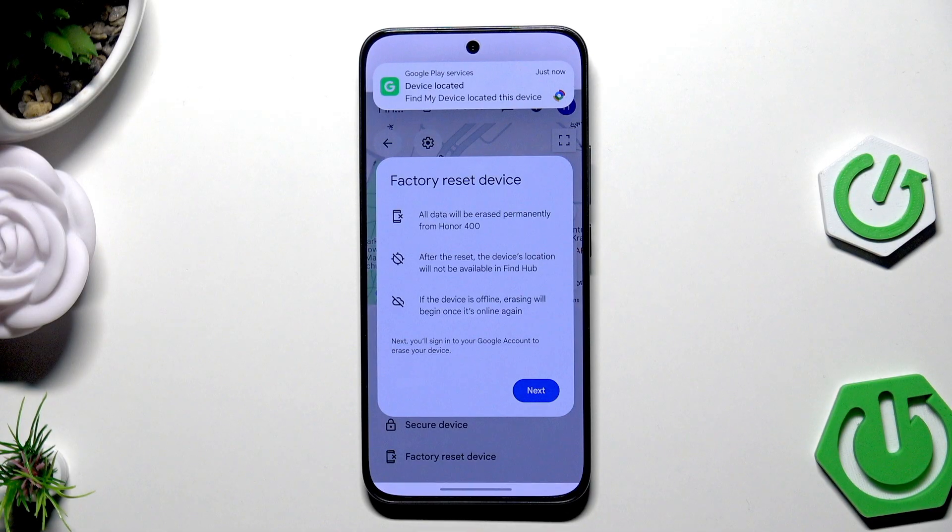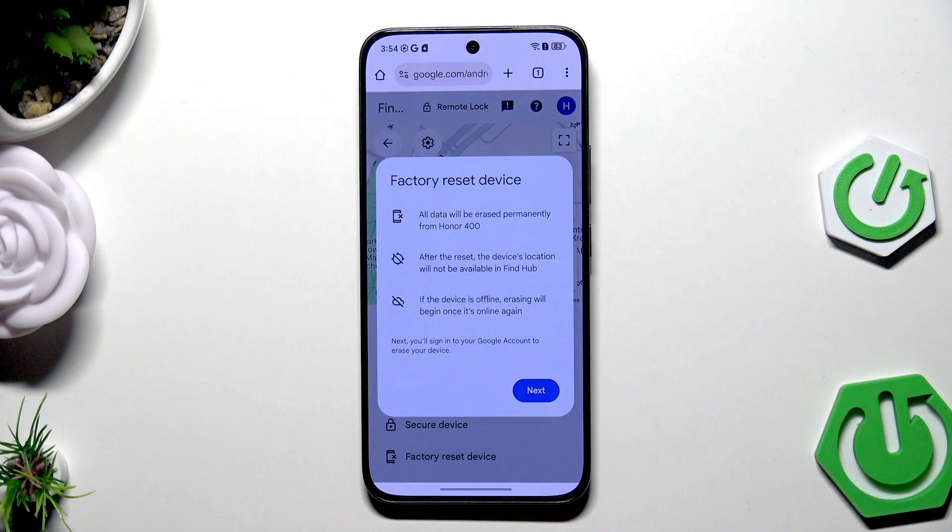Unfortunately, all options I'm going to show you will cause you to lose all of your data. So if you don't have a backup, I'm sorry — you will lose that data, but there's no other way to get access back to your device. Remember that all data will be erased permanently, and the device location will not be available in Find Hub. If the device is offline, erasing will begin once it's online again.